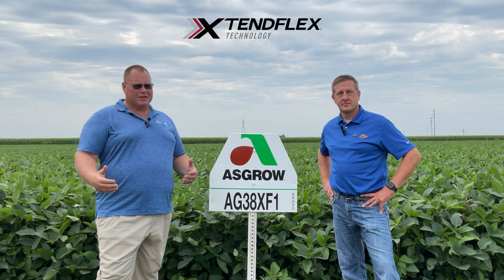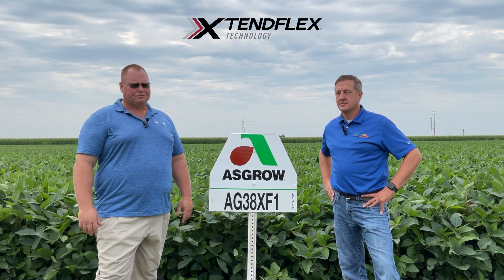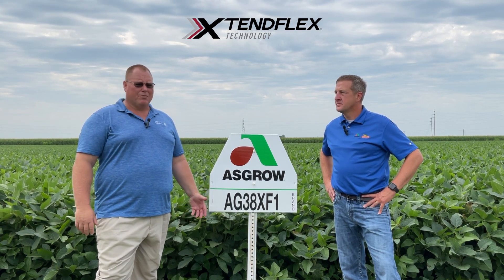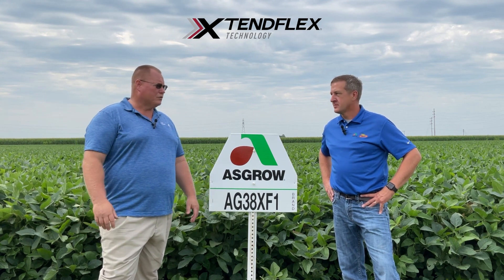It's going to be getting a lot of competition from the XF3 class for that top end yield slot, but still has a lot of utility. Still a good emerging product and a product that I find to be very versatile — will work in almost any situation.